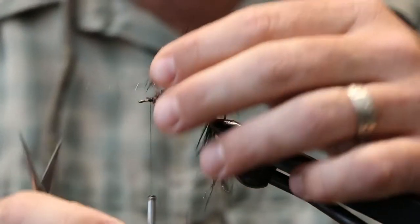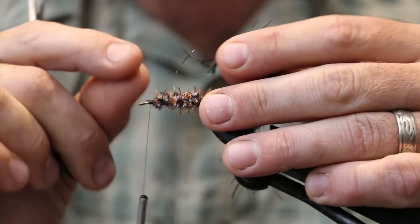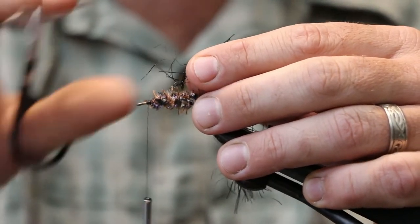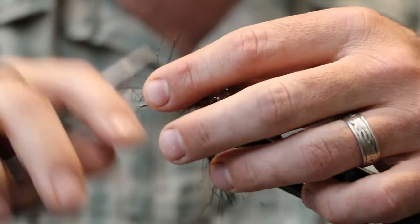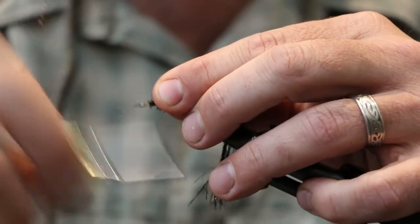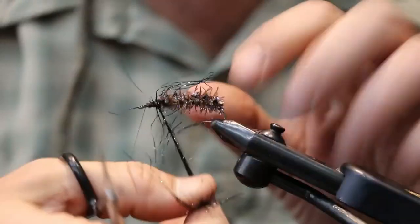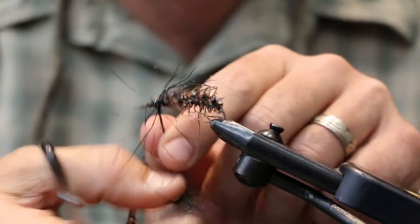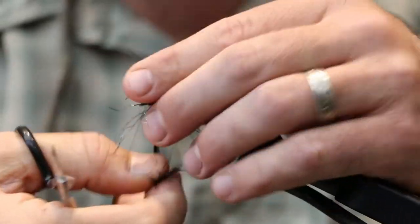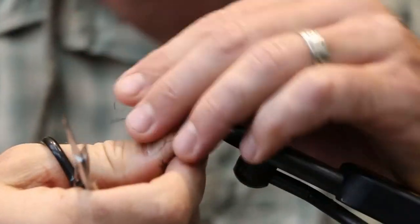For the head - if you ever pick one of these up, you'll notice the actual insect inside has a head that will peek out. Their heads are very black and they've got some legs, so that's what this portion is going to represent. Just kind of feather that chenille - it's pretty webby - just feather it back as you go.